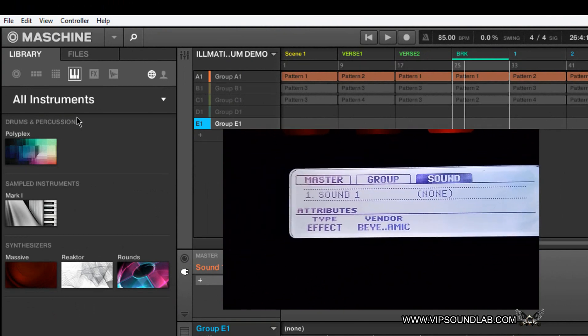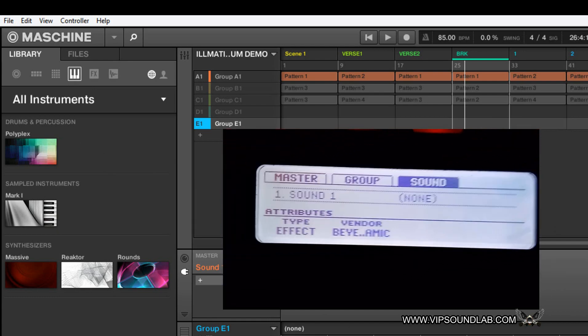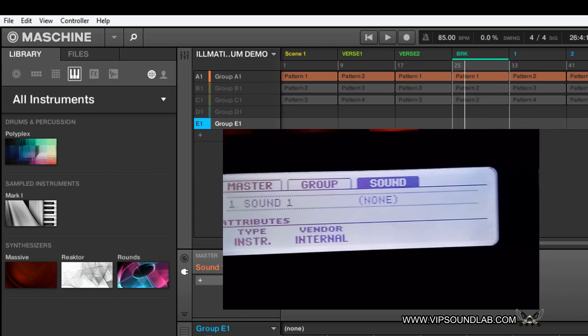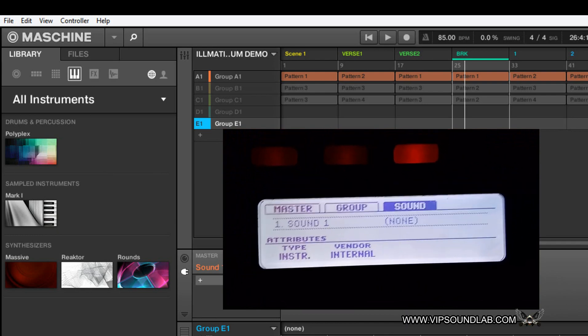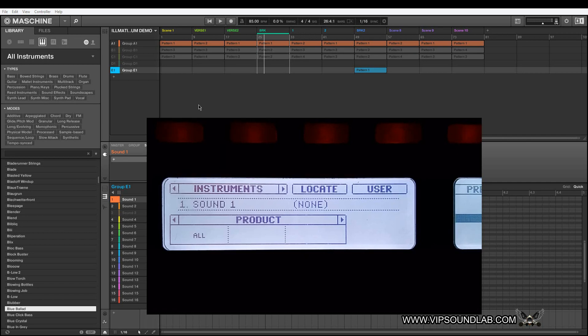One thing I don't like is that in the software, these screens don't show up — the screens are not synced up. That's just my opinion; there's nothing wrong with it, I just think it should be synced up a little better when going from the hardware controller to the software.